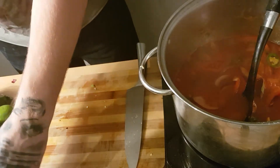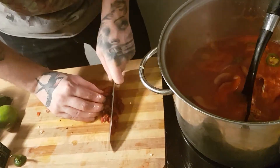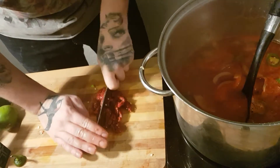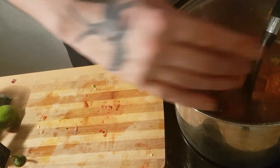And I've got some sun-dried tomatoes. I'm just going to cut them across, just cut them up, run my knife through them and then run it back through a couple of times so they're just small. It's going to get blitzed so it really doesn't matter.